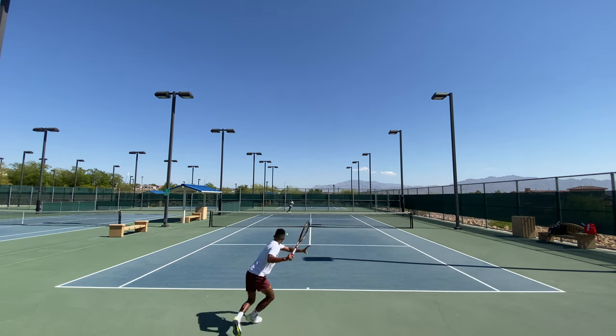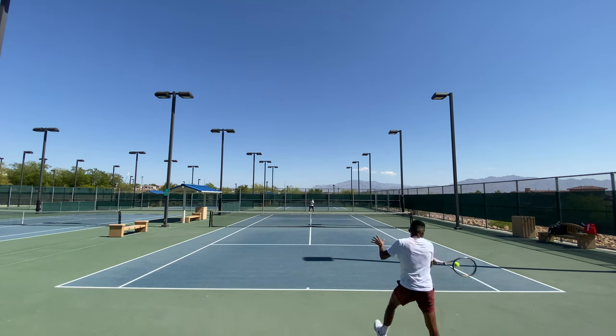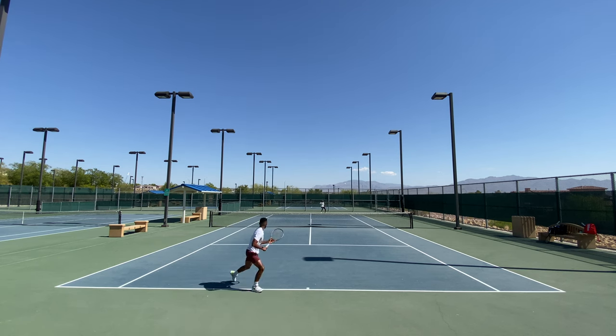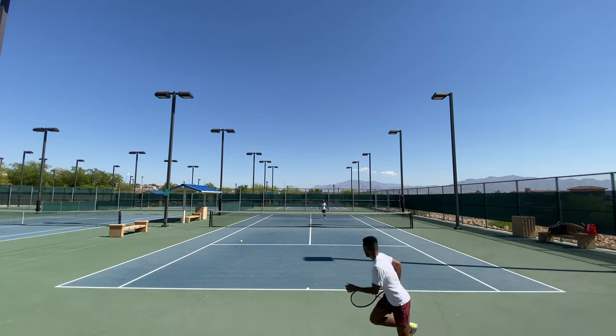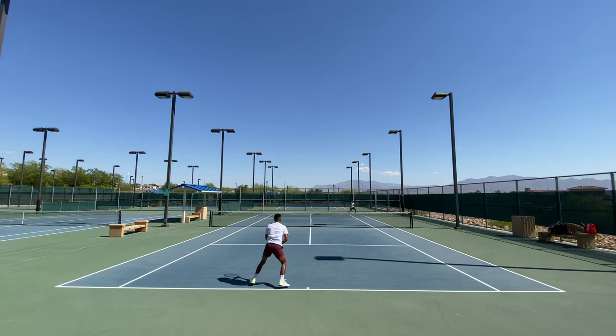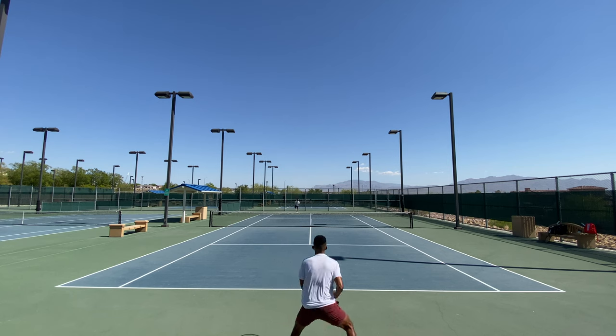I play with a lot of rackets for these demos. Sometimes I play with two different rackets during the same session, sometimes strung with different strings and tensions. There is a bit of unpredictability, but at the end of the day I'm still able to hit tennis balls. So if that's not the case for you, you would probably need to revisit your technique and footwork.